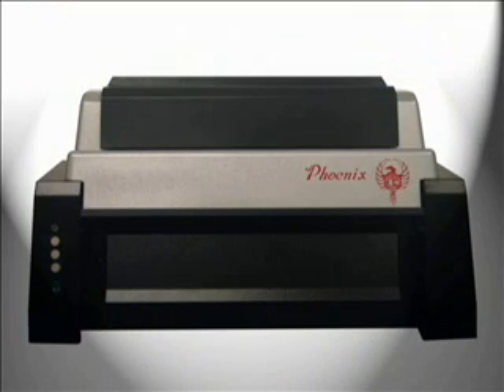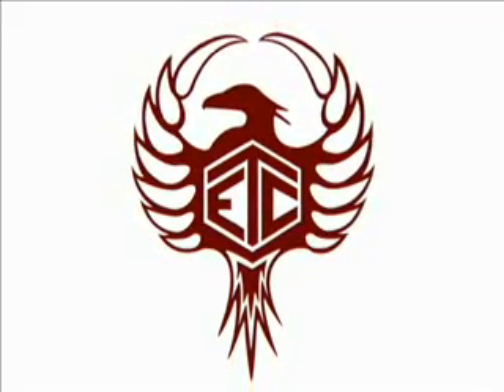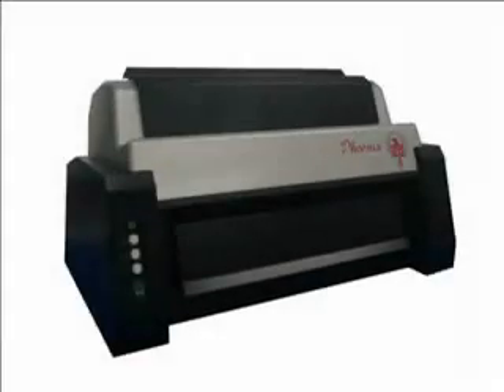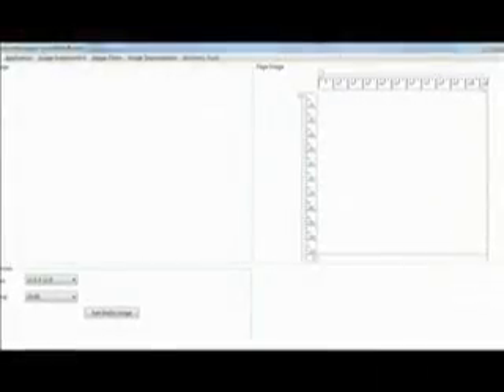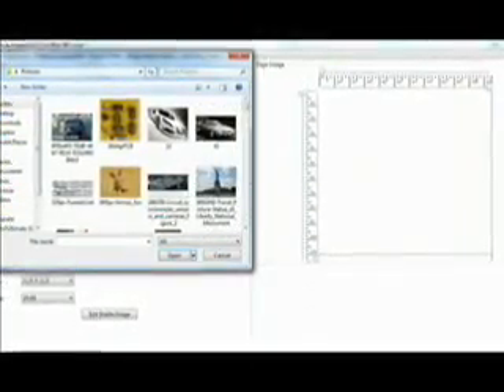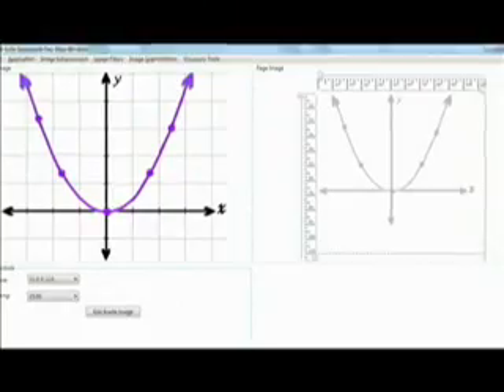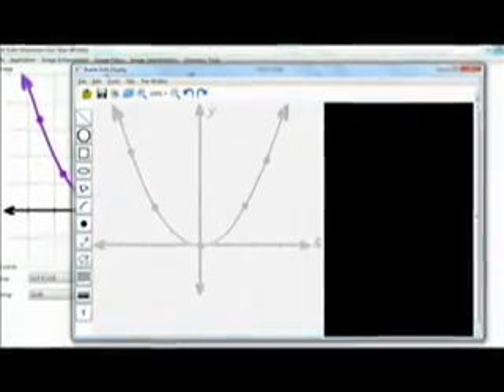The Phoenix does both in one machine. The Firebird software suite, included at no extra charge, is a comprehensive set of productivity tools that powers the Phoenix embosser. The Firebird graphics editor inputs several popular graphic file formats such as GIF, BMP, PNG, and JPEG. Using the comprehensive list of automatic tools built into the software, you can effortlessly create tactile graphic images that can be inserted into your braille documents or embossed immediately on the Phoenix.